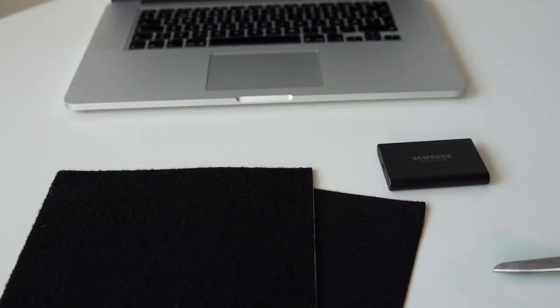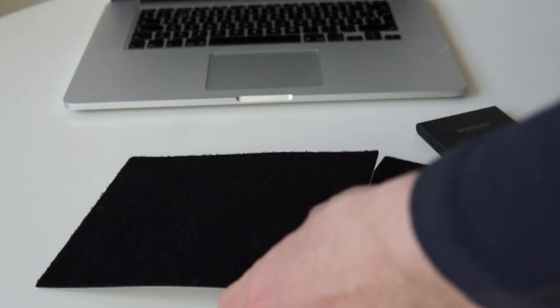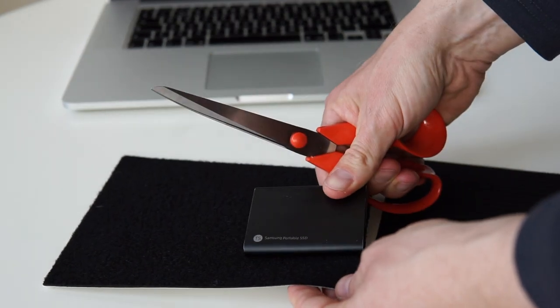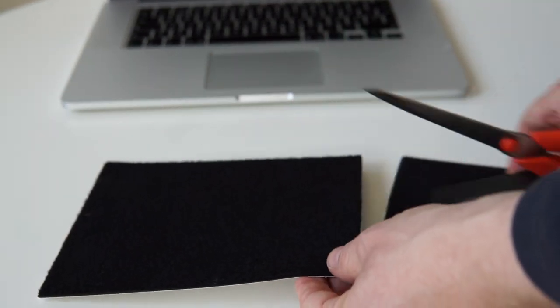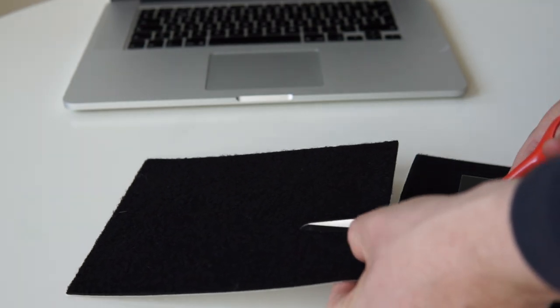First of all you need two sheets of Velcro — or rather a matching pair — so you have both of the different surfaces. Then use your solid-state drive for measuring and cut the Velcro slightly smaller than your hard drive.